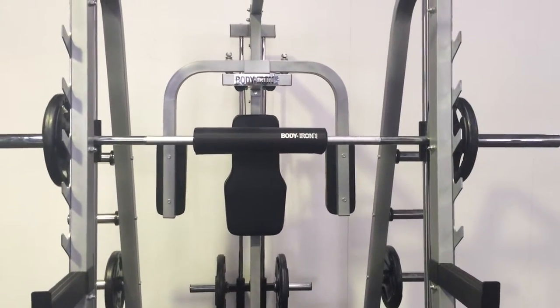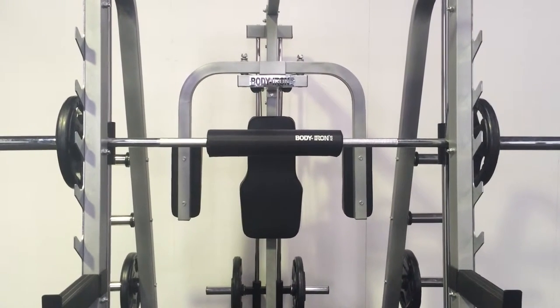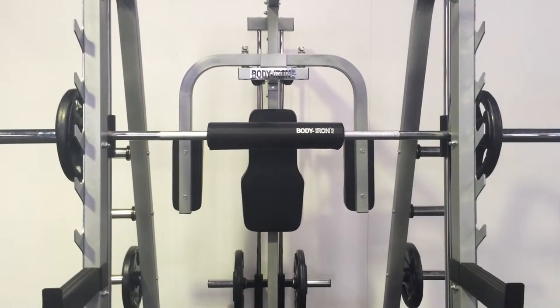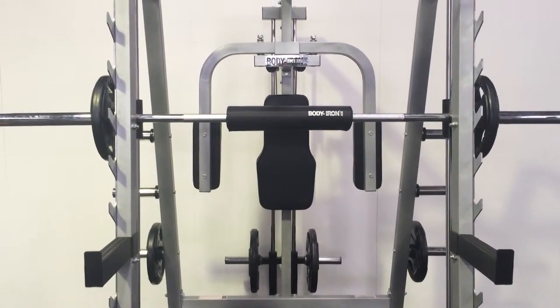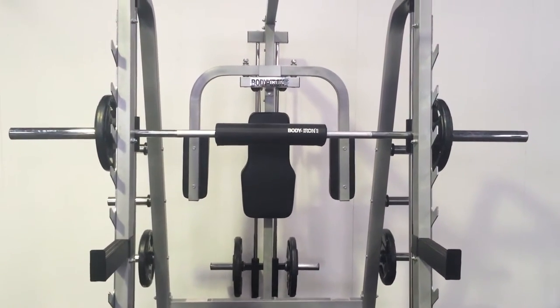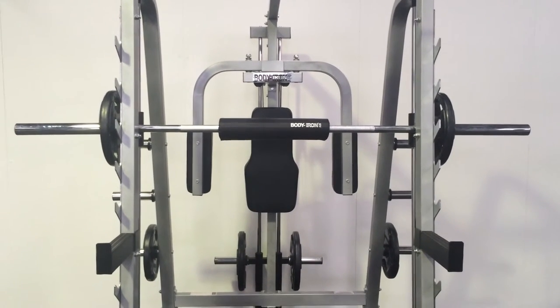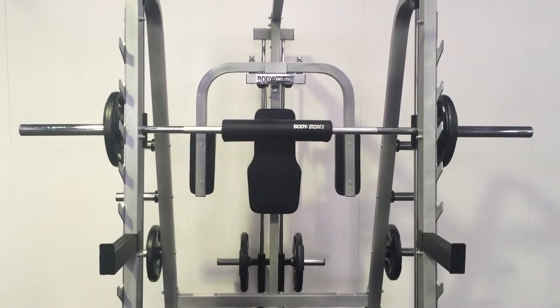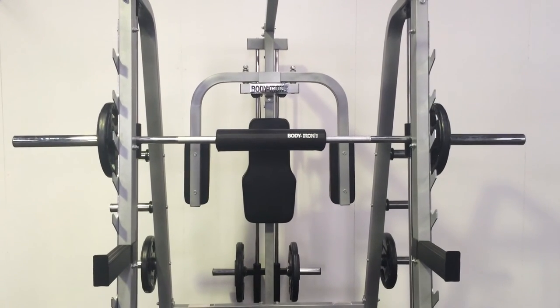For added longevity of your Smith machine, we always recommend assembling it on 15mm thick rubber flooring, which you can purchase from the World Fitness website. These mats will give shock absorption and add longevity to your Smith machine or any other fitness equipment. If you require any other information or have any questions, please visit our website at www.worldfitness.com.au.